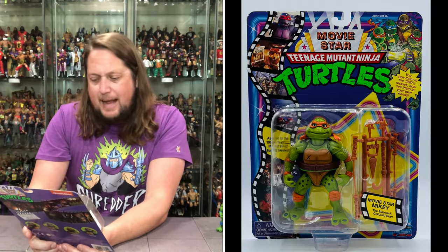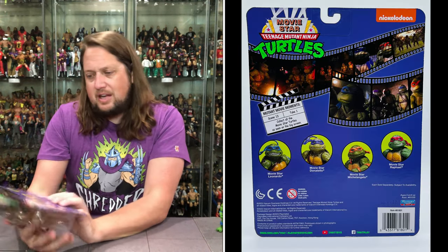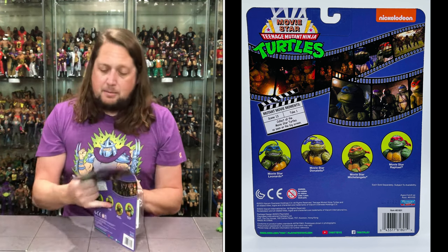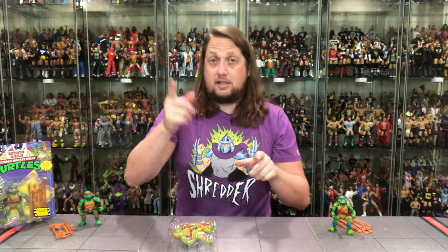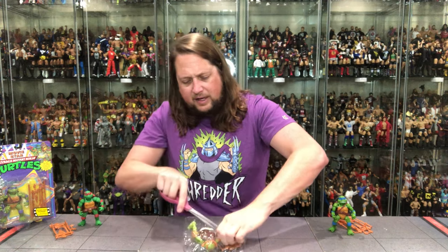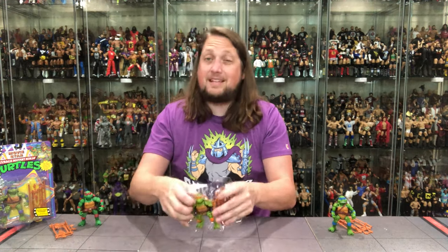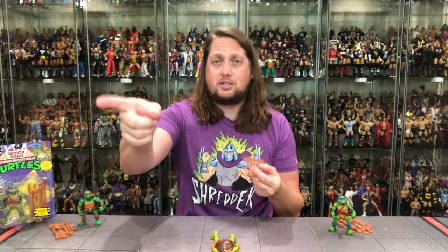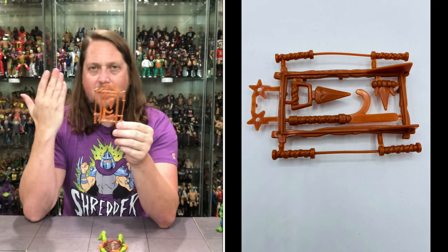Movie star Mikey — the slapstick celluloid star. And of course, my favorite turtle, as we do know. Ages four and up, all that fun stuff — Movie star Michelangelo. The movie hits being played here today, the original movie Ninja Turtles. Plastic prison again, we got the weapons tree, we got to see what all the fuss is about. There's always fuss with these Ninja Turtles — some may say there's more fuss now than ever with the cartoon movie appealing to a whole new generation.